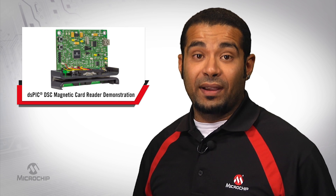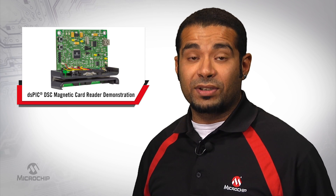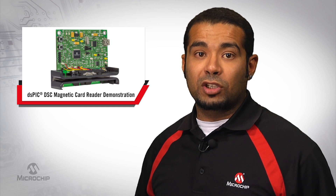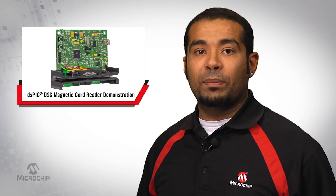Microchip's card reader solution reads data from a three-track magnetic stripe via a peak detection circuit and processes that data for downstream users. After extracting the data from the magnetic strip, it is converted to binary data and formatted for encryption. The swiped information is then fed to application management software through USB, RS-232, or PS2 connections.